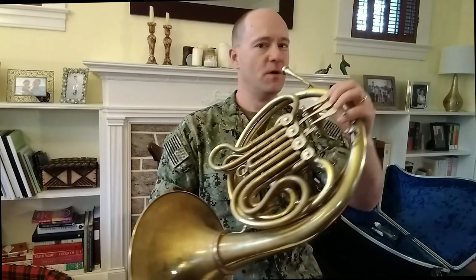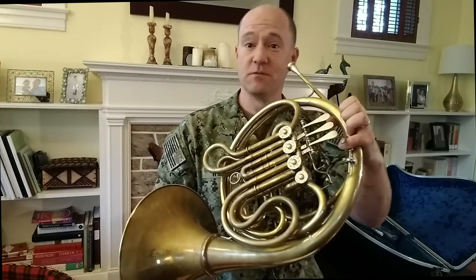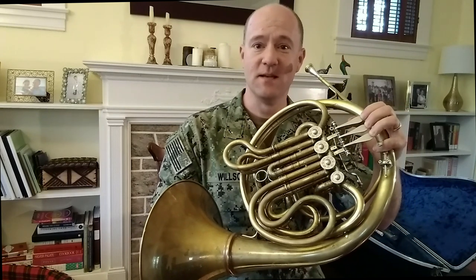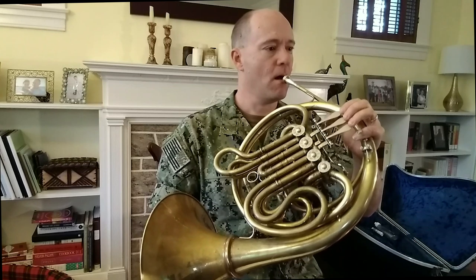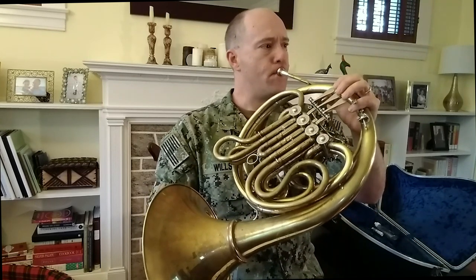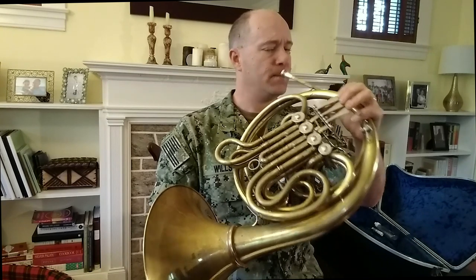Now we'll get to our first note, using everything we've learned: good posture, correct hand position, bring the horn to your face, take a deep breath. Let's play a note that doesn't require any fingerings on any horn, regardless of your instrument. It is a horn C, or concert F. Here we go. There you go — that's your first note on the French horn. Congratulations.